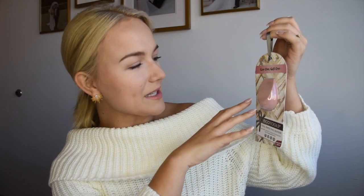EcoTools always does this for their holiday products and I think it's the most adorable thing ever — they have these little ornaments! This is their Perfecting Blender, which is my favorite thing of all time. It comes in a really pretty millennial pink color and has little hooks so you can hang them on your tree as ornaments. Come on, branding! I use their perfecting blenders all the live long day. They also have their deep cleansing brush with a smaller brush head for exfoliating your face, and that also comes in a little ornament shape.